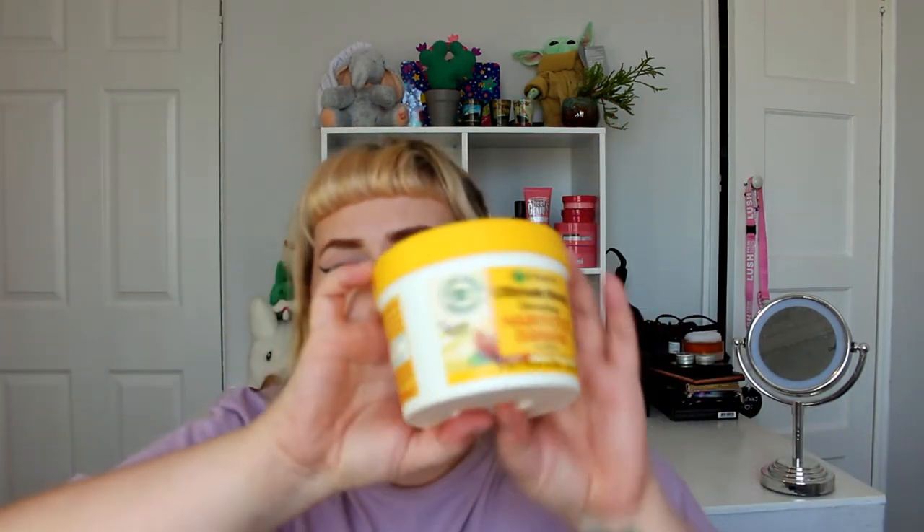Another empty is the Garnier Ultimate Blends Nourishing Hair Food in Banana and Shea. Oh my god, it smells so good — amazing. I've actually got the shampoo and conditioner on the go in the bathroom. It's £6.98 full price but I always get it on offer for about half price. It's a three-in-one: conditioner, hair mask, or leave-in treatment. I use it as a hair mask — it makes your hair smell amazing. It's about 390-400ml, so a really hefty affordable drugstore option.